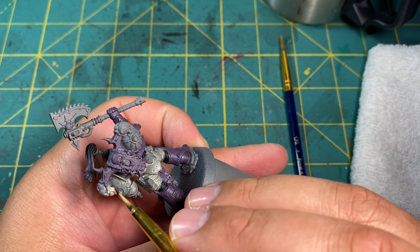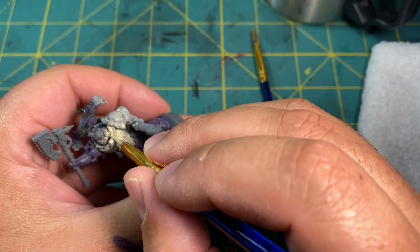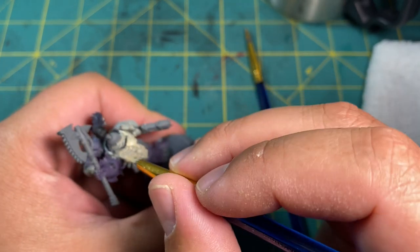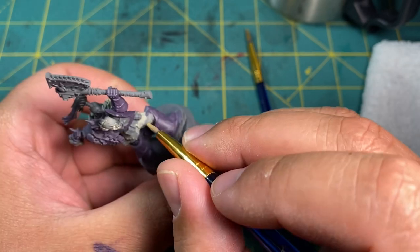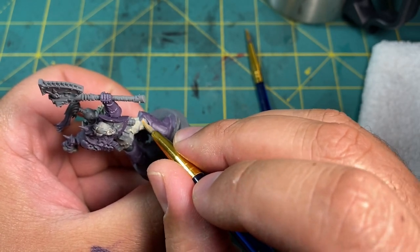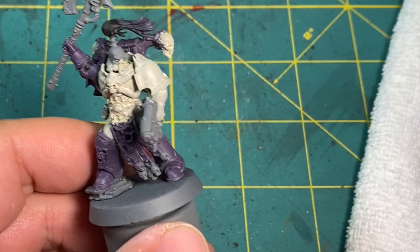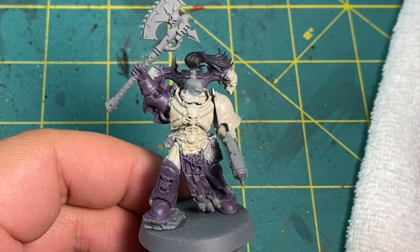I'm going to be using Skhavite Bone for this. After painting the first coat, I wasn't quite sure if I liked the color. So I mixed in an equal portion of Administratum Grey, and I thought this matched the color I was going for a bit better. After painting on about three or so coats, I finally achieved the level of opacity I was happy with.